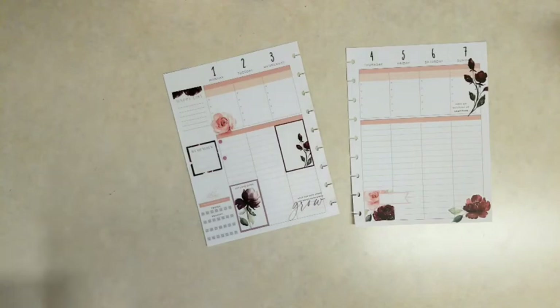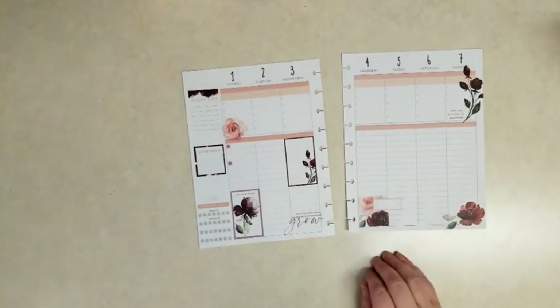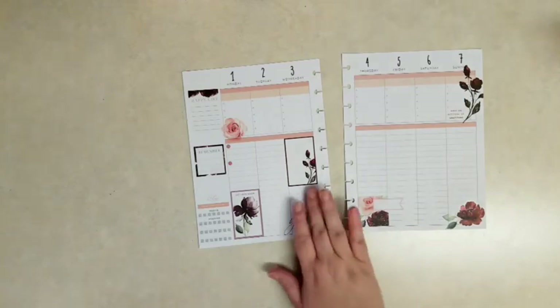I think that turned out really pretty. It's really simple. I do like to fill it in with writing so I do like to leave a lot of the space blank and open, but I do like having it decorated and not just totally plain.